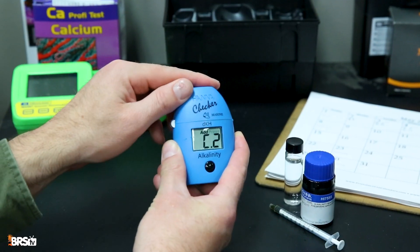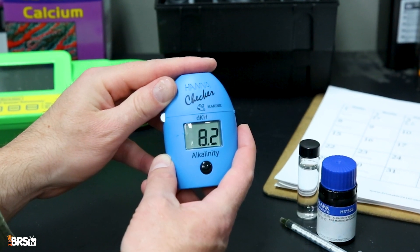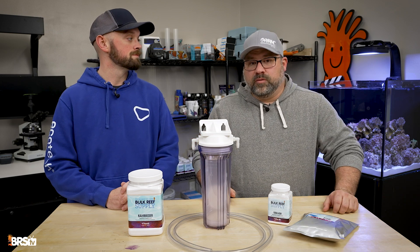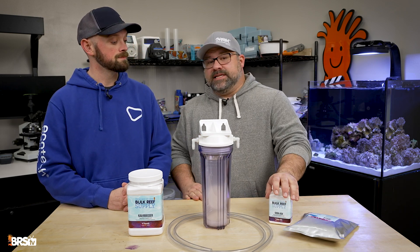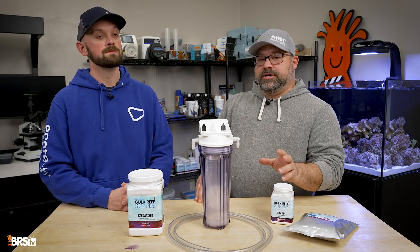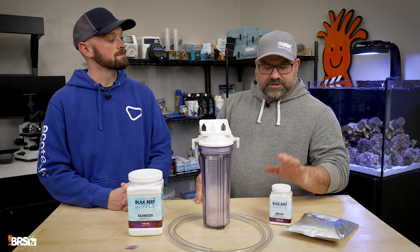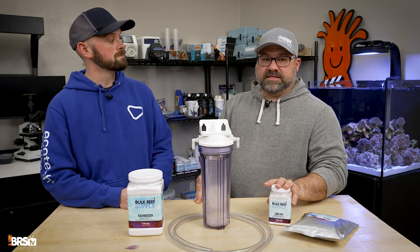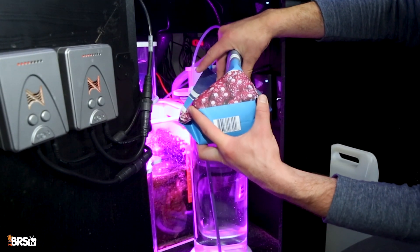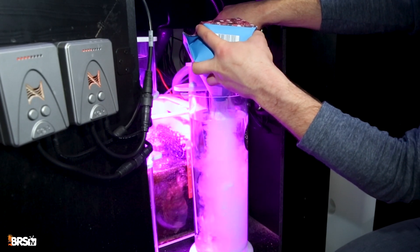Keeping your alkalinity in check is one of the primary things for keeping your pH stable. Alkalinity is literally the ability of the water to resist changes, so by maintaining your alkalinity in that 8 to 12 dKH range, you reduce the risk of big pH swings. Easy ways to add it include soda ash and sodium bicarbonate. We've also got kalkwasser here, which is a great way to maintain stable alkalinity and pH at the same time.